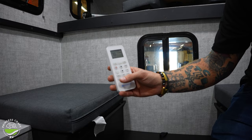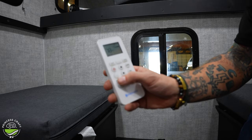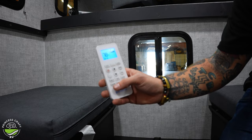A couple of other options on the AC remote: you can set a scheduled time to have it kick on and off throughout the day, just like any other thermostat. You can also set a sleep timer, and go ahead and change some different things about the display as well.